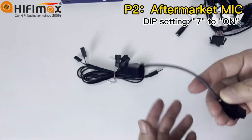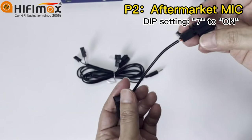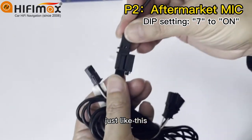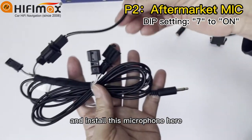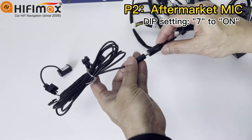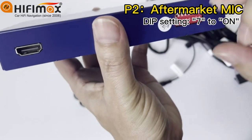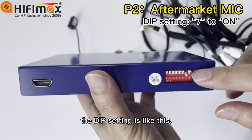If you want to use the aftermarket microphone, we offer this kit here. Just connect this cable here, install this microphone, and connect to this cable. Also notice to set switch 7 to on — switch 7 controls the microphone. The setting is like this.